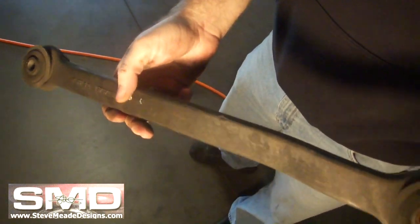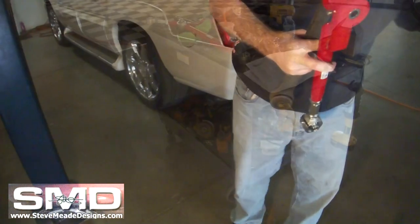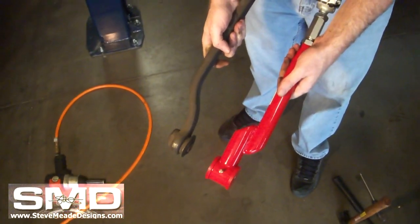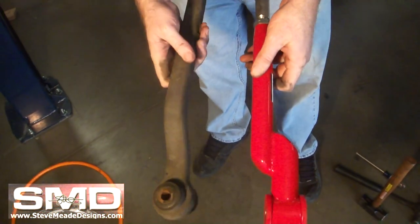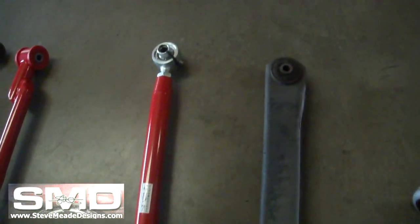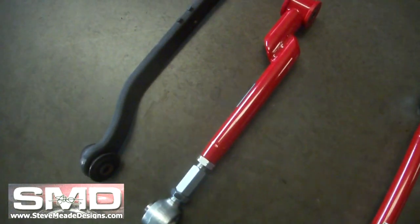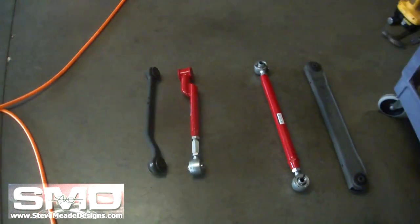We got this rusty old stock thing. And what's going in? Nothing — two compared side by side. Flimsy stamped steel versus this tubular design. Much nicer. Plus it's red. That's cool.